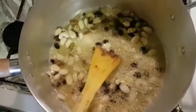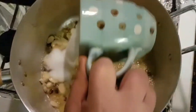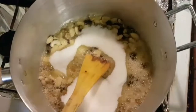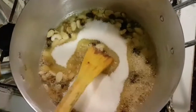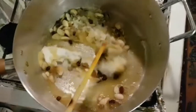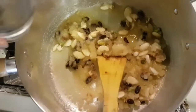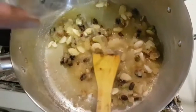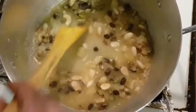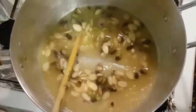Now I will add sugar — a little bit less than one cup, slightly less than the rice amount. I will also add a little bit of water so the sugar can get mixed in well.